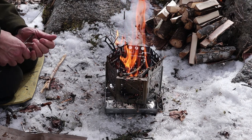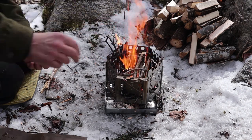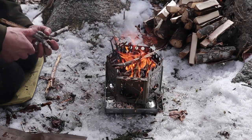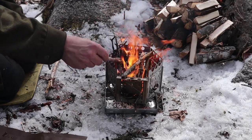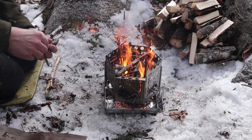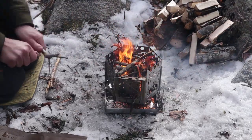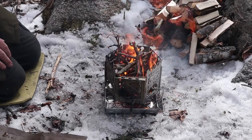That first amount of small sticks are well engaged and I can start adding the small maple pieces that I've broken up here, and then I can start adding the larger fuel. And things are starting to catch.